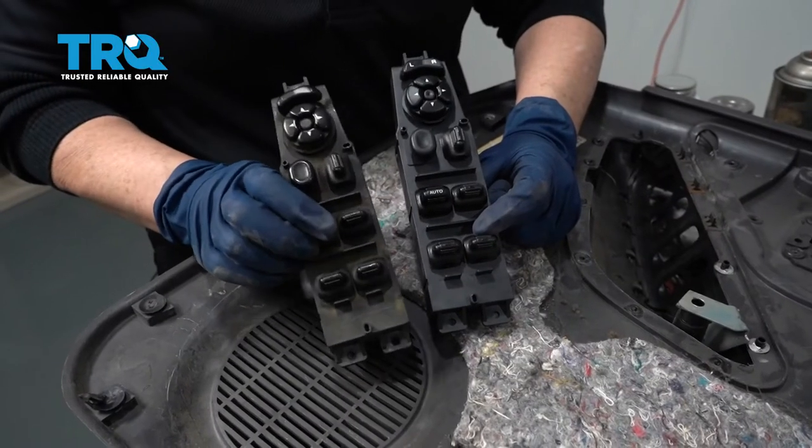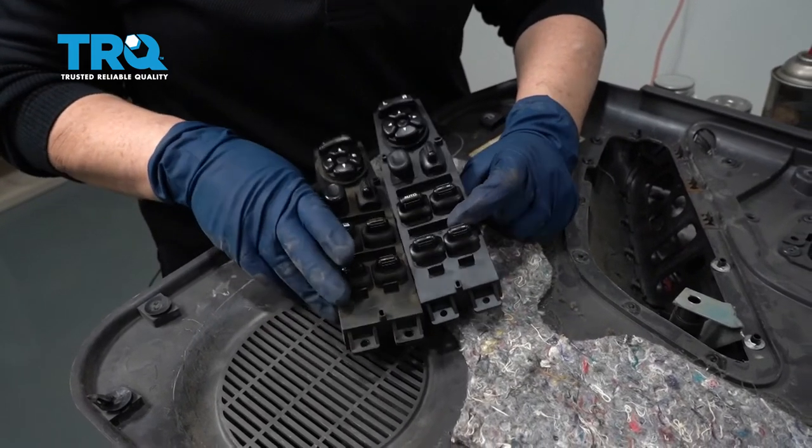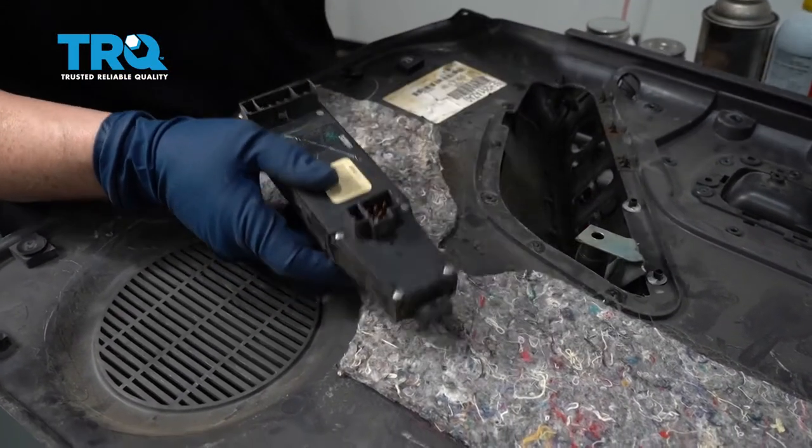So here we have our new switch and old switch. A quick comparison shows that all the labels look right — we have our automatic window, left or right mirrors, easier to read. Connectors line up, perfect amount of pins. So let's install it.